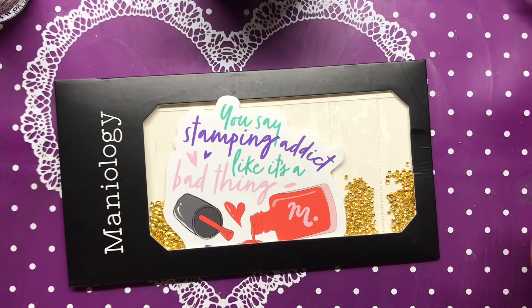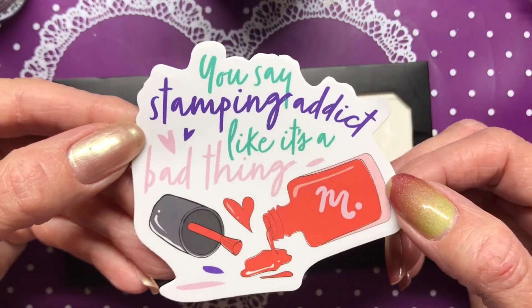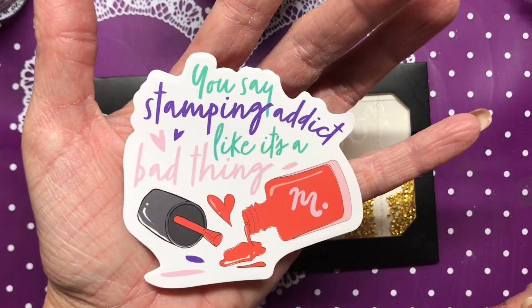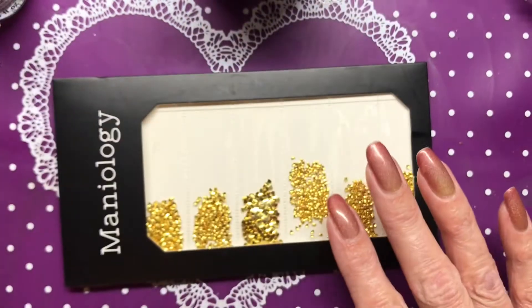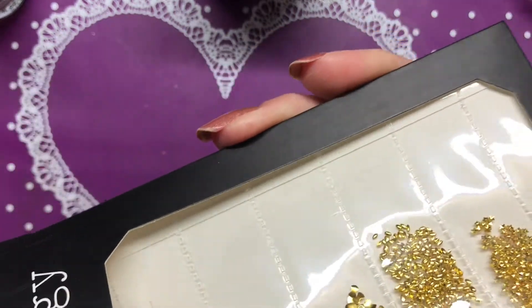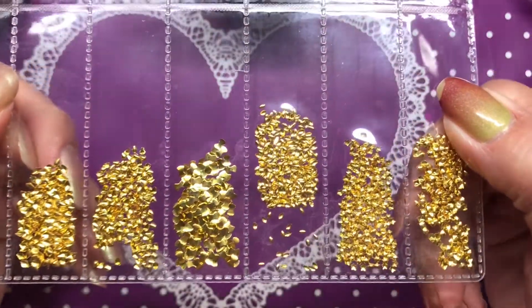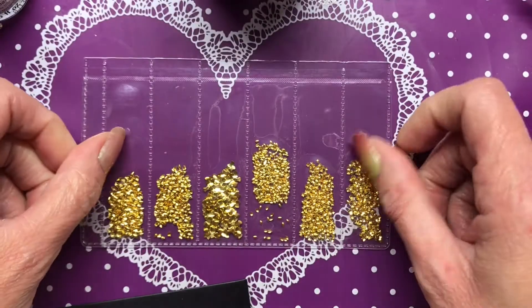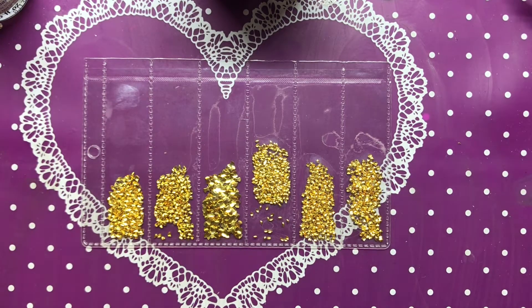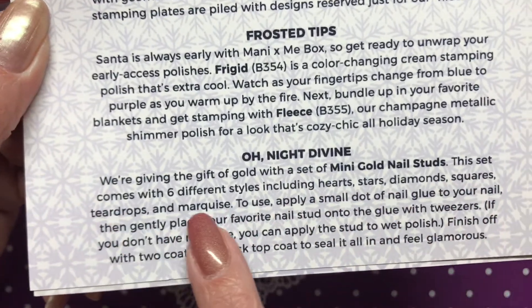They're not doing gummies yet, and I think people said we had enough of the old stickers, so this month they sent one of their new stickers. I love this one - it says 'Stamping Addict like it's a bad thing' and it's a decent size, so it's going on my large tool box. Our extra this month are these gold studs in various shapes and sizes - hearts, stars, diamonds, squares, teardrops, and marquees. A little disappointed they don't come in a resealable bag, so I'll need to get some little containers.